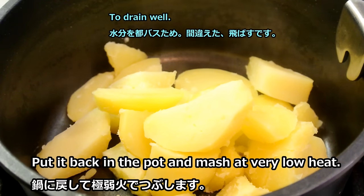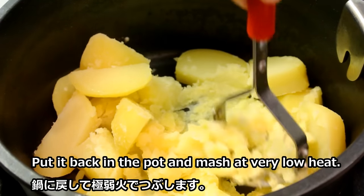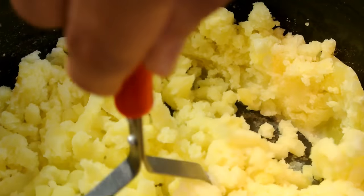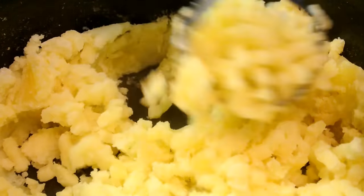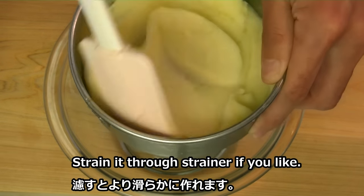We'll use the salt. We'll try it out. This is the salt.